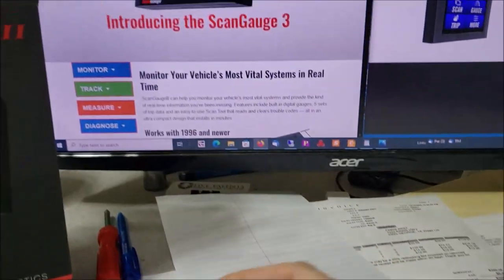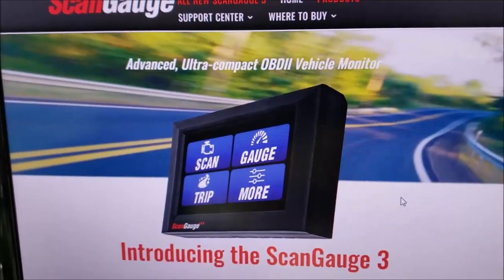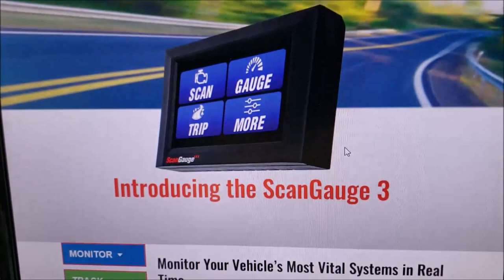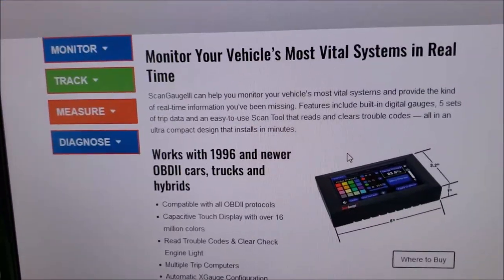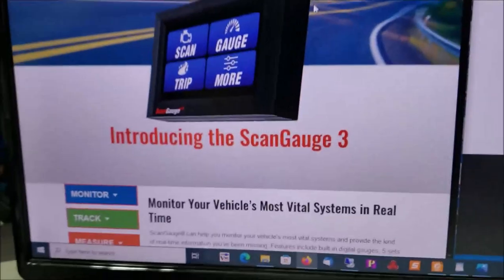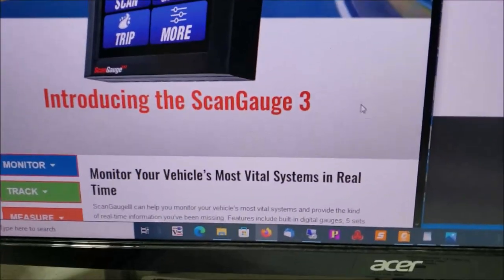Here it is — it's just the ScanGauge 3. For years they had the ScanGauge 2, and I've been using it for probably 10 years. The company's been around a good long time and they've come out with this new model that does so much more. It'll probably take a couple of different videos to show you all it can do, so let me show you first the critical thing that's so vital to us.